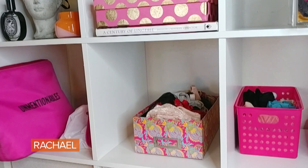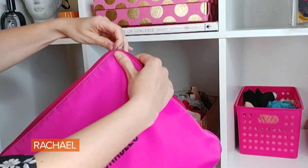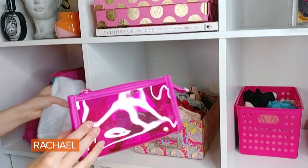A neat tip for taking care of all those straps and accessories that come with bras is to put them into a little accessory bag like this — anything that has a zipper or a drawstring is really awesome for that. If you need something smaller, you can do something smaller like this. A quick tip for straps is to take the pairs and use either a bobby pin or a safety pin and pin them together so they don't get separated.